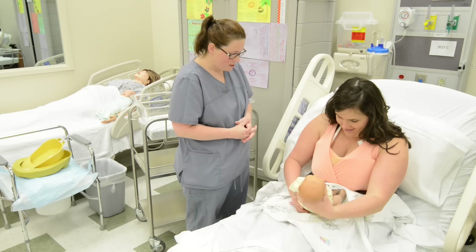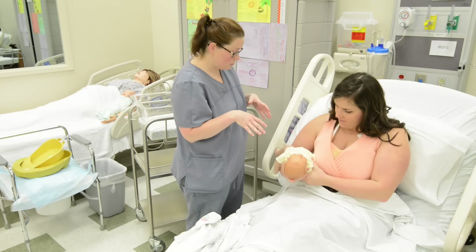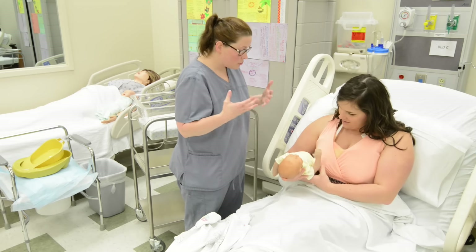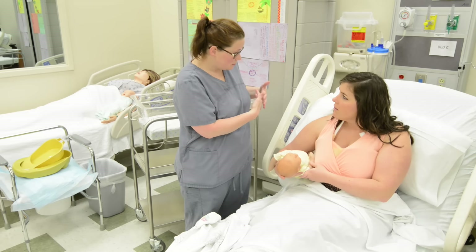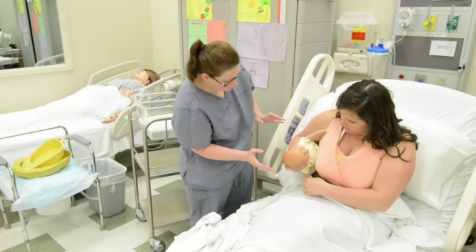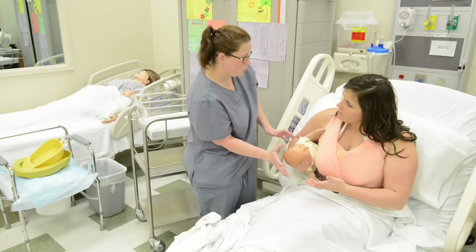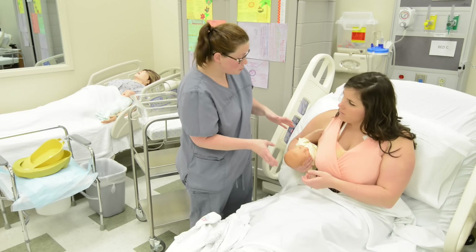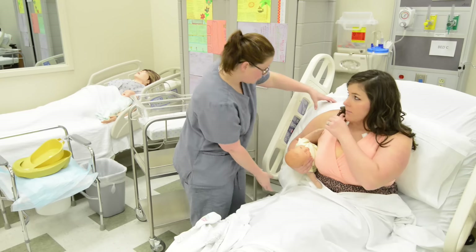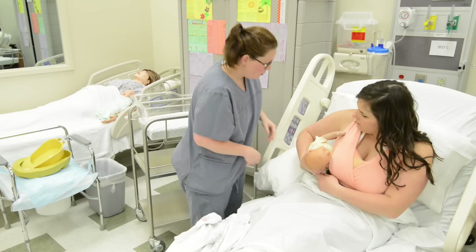Go ahead and grab him. So we're going to start with this position — it's called a football hold. Just kind of tuck his little leg. You're going to want to make sure he is belly to side, so he's facing the food. Untuck this arm for you. The way you're holding him is good — maybe move this finger down just a smidge, because if you grab the back of their head, they tend to rear back. They have an instinct to do that. This position is great for first-time moms — gives you a lot of control over the baby's head. We can also fold this pillow in half and give you a little support with the breastfeeding.